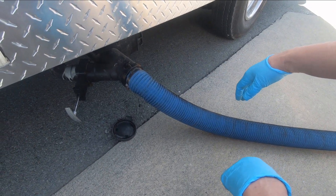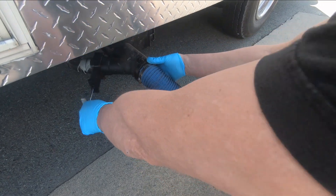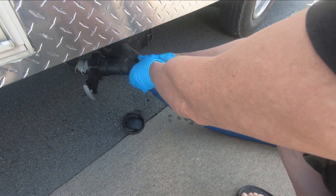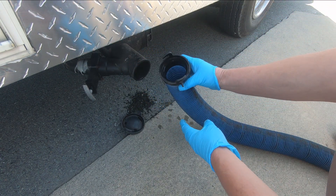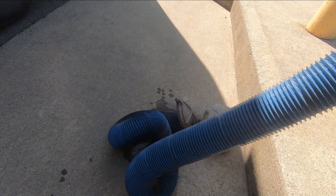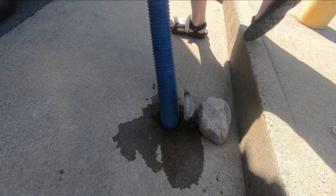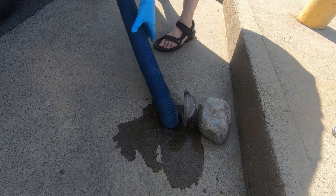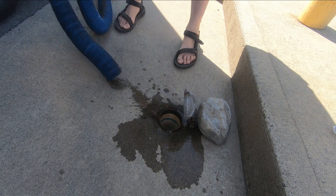Almost there. Okay, so that's it for the gray water. Now I'll just connect the hose and run some water into the hose, and then we'll just rinse off the area with the hose.